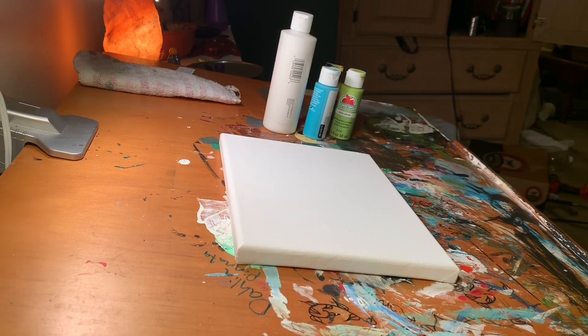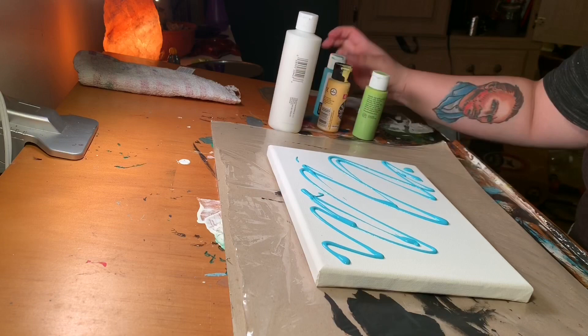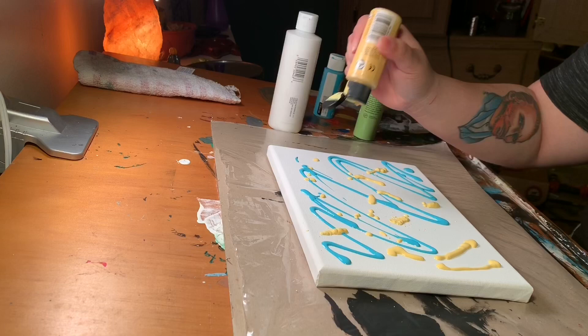Hey everybody! I just wanted to show everyone how I did this trippy-looking painting that I made for my friend for Valentine's Day. So yeah, here we go — basically I just took some of her favorite colors and some glow-in-the-dark paint.